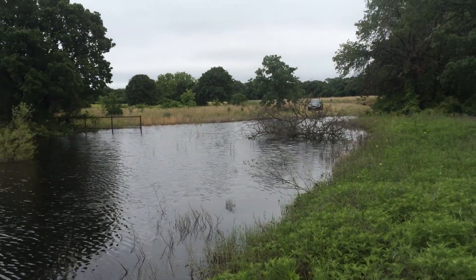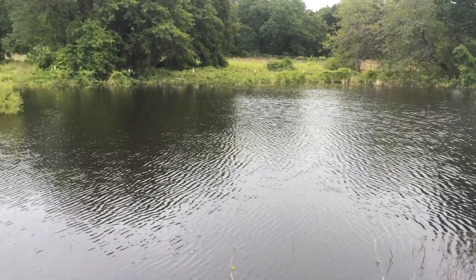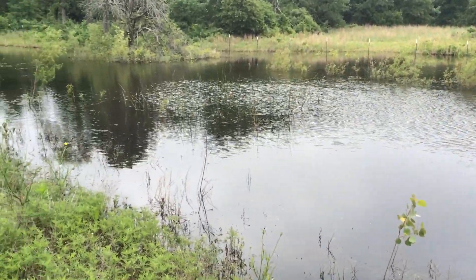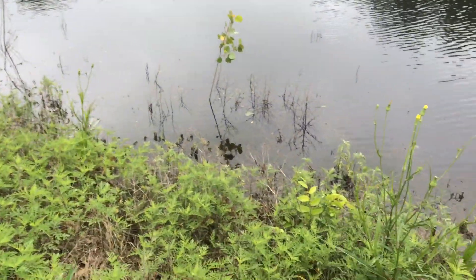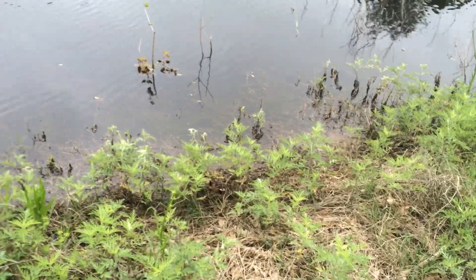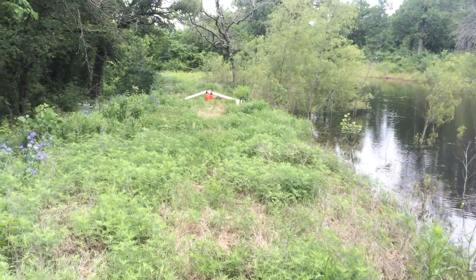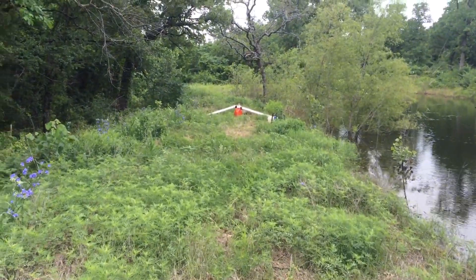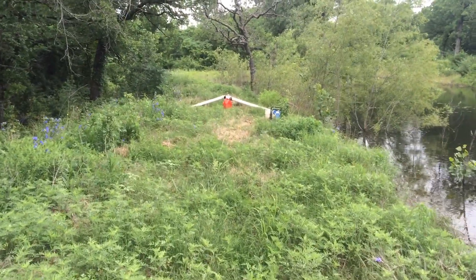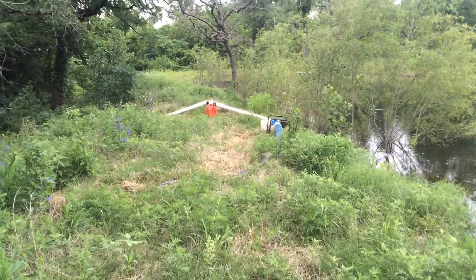Here is our flooded detention pond, not far below overflowing, and here's my zero horsepower drainage system, which finally, after three years, it occurred to me to do.